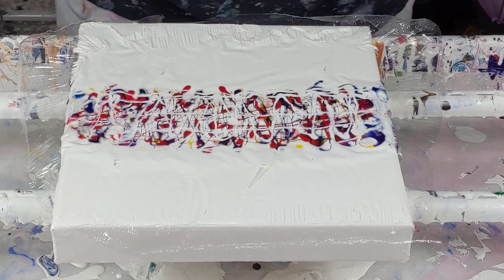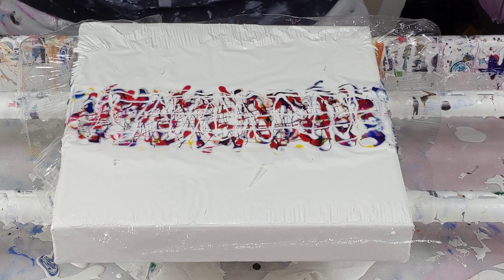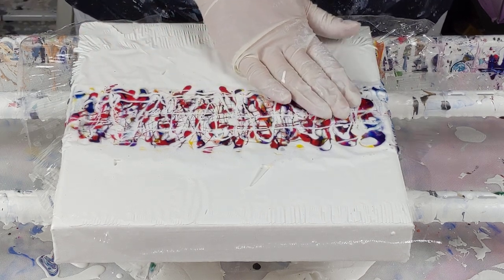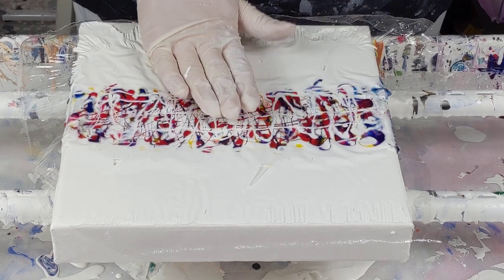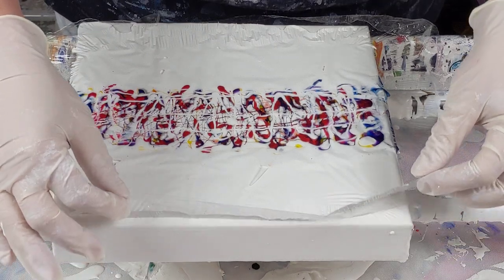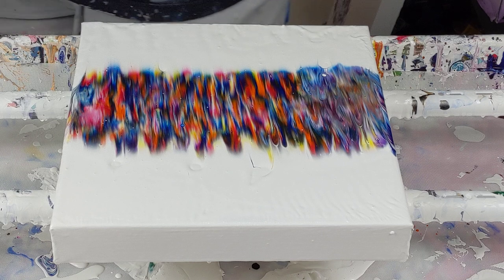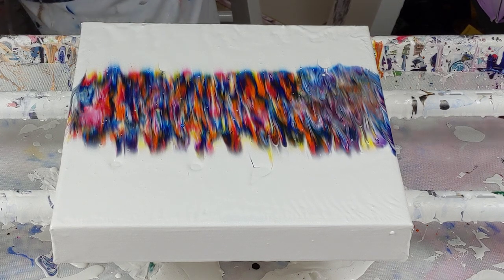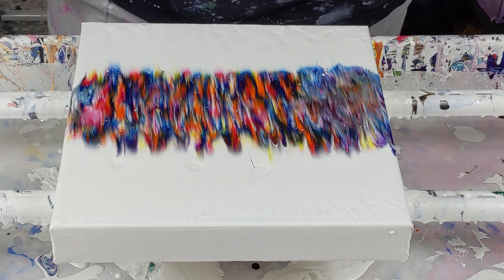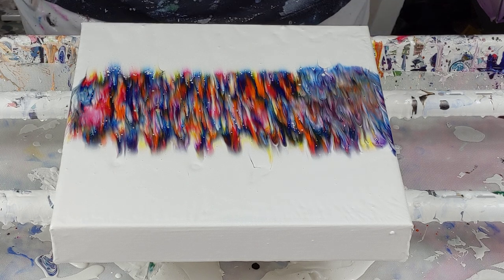All right, type in right now under the comments — do you think this will sell or not? Yes or no? And then we'll see who's right. Oh my gosh, it is selling up. Small ones — let's see what happens when I torch it.